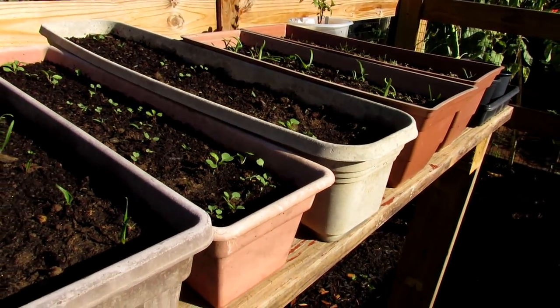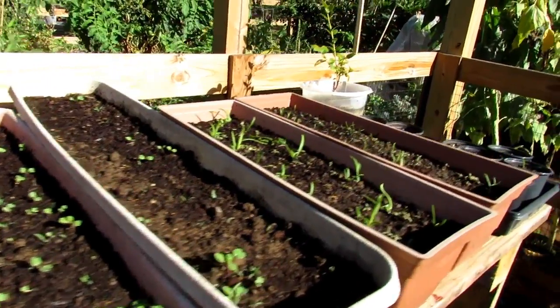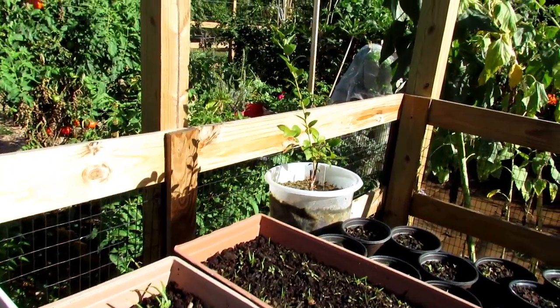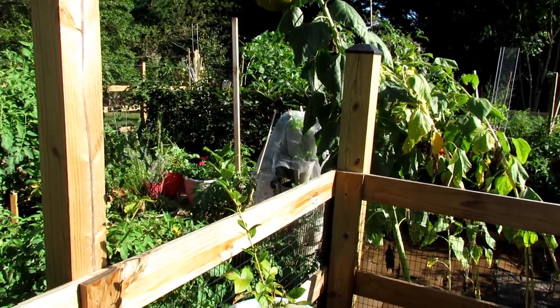Hope you enjoyed the video. This gives you an idea of four ways that you can grow the cool weather crops in the fall and in the spring. If you'd like to enter to win the five-tier tower, just click the link below. Thanks so much for watching.